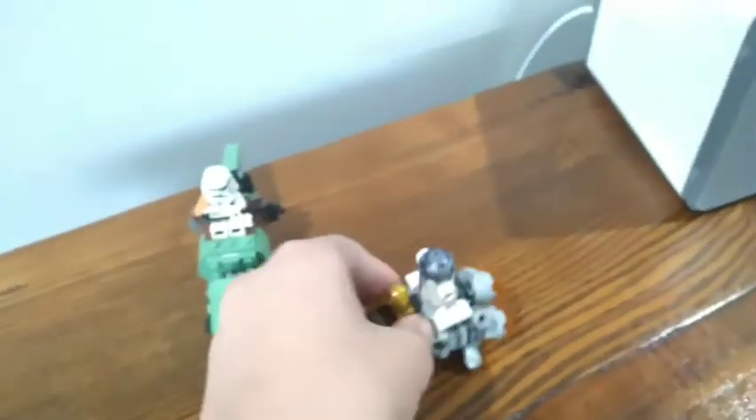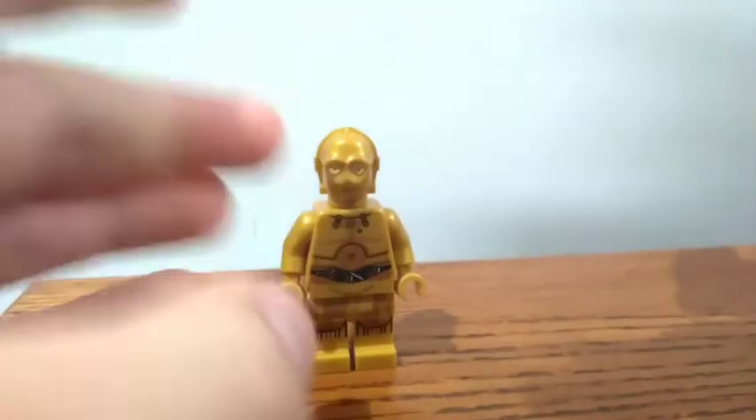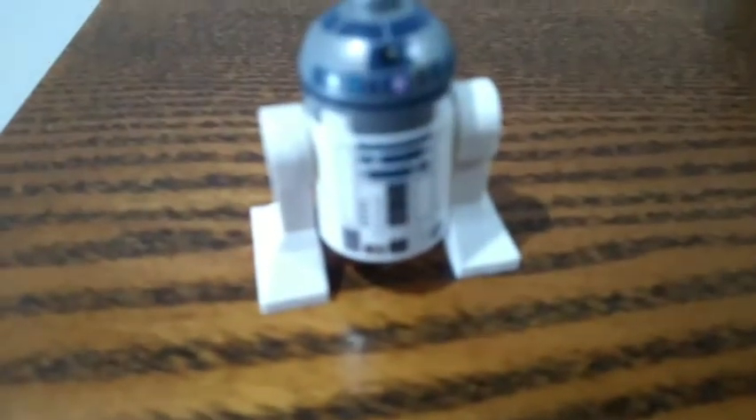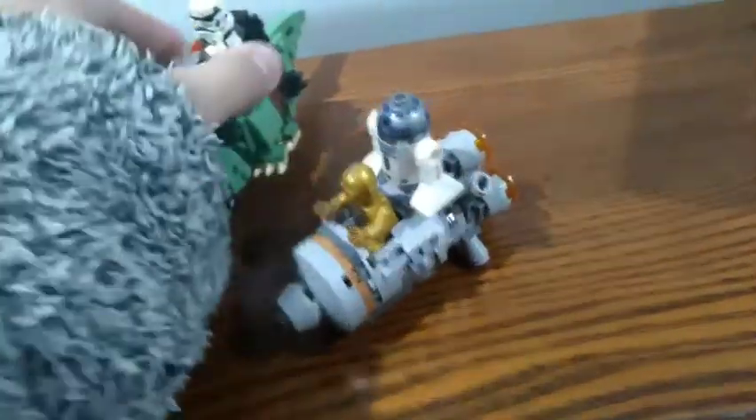Let's get on with the review. Here's what C-3PO looks like — sorry, I don't have a full view right now, but there he is. Next up is R2-D2. He has removable legs — he's a droid, of course.